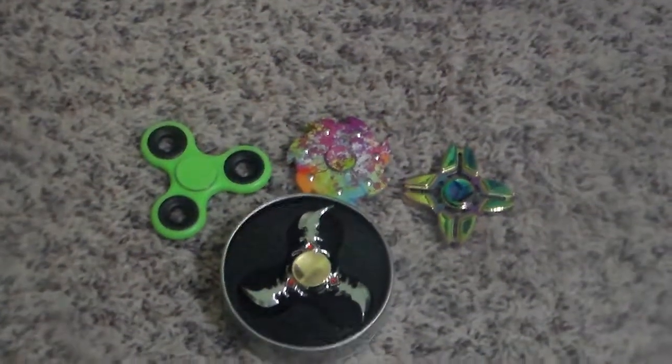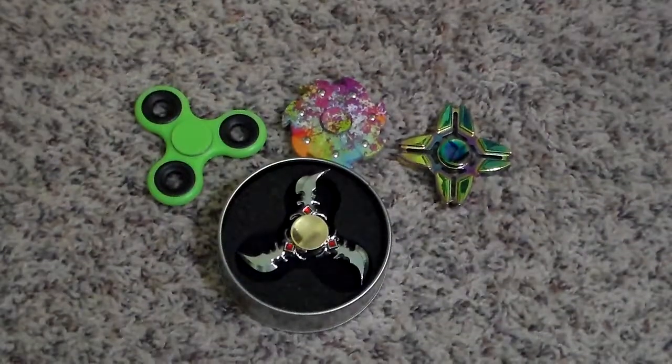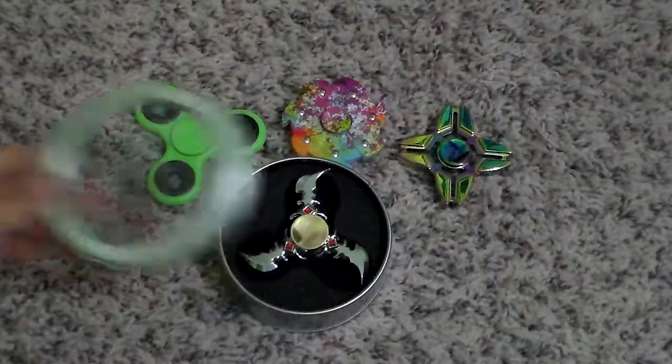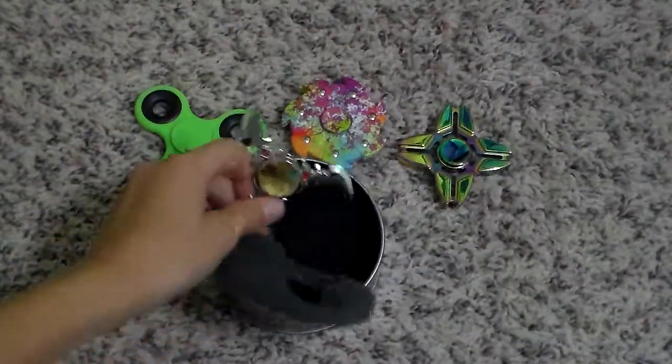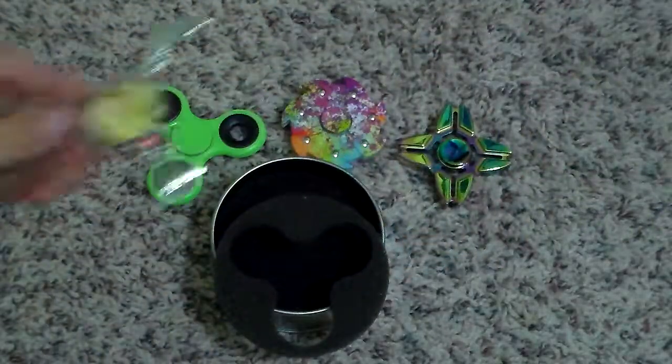Hey guys, Pikachu, and we're back with another video. Today we're doing some fidget spinners. I didn't mean to bring that too. Fidget spinners. Yay!